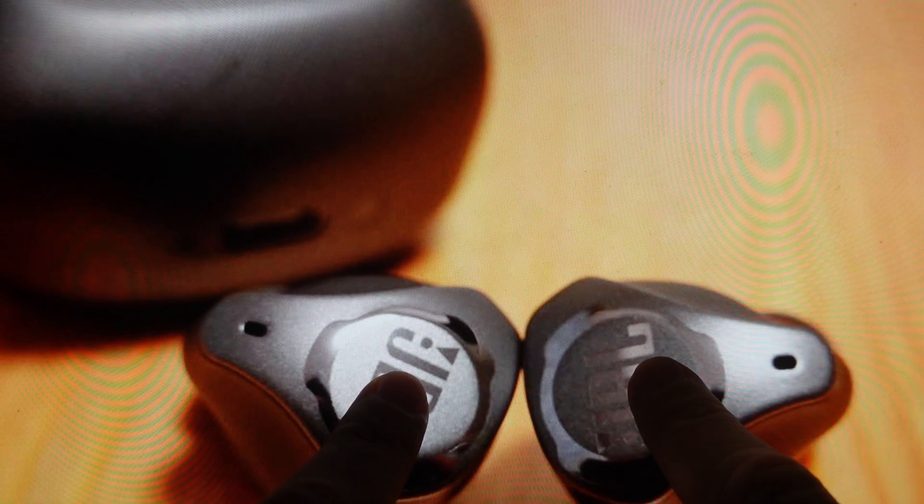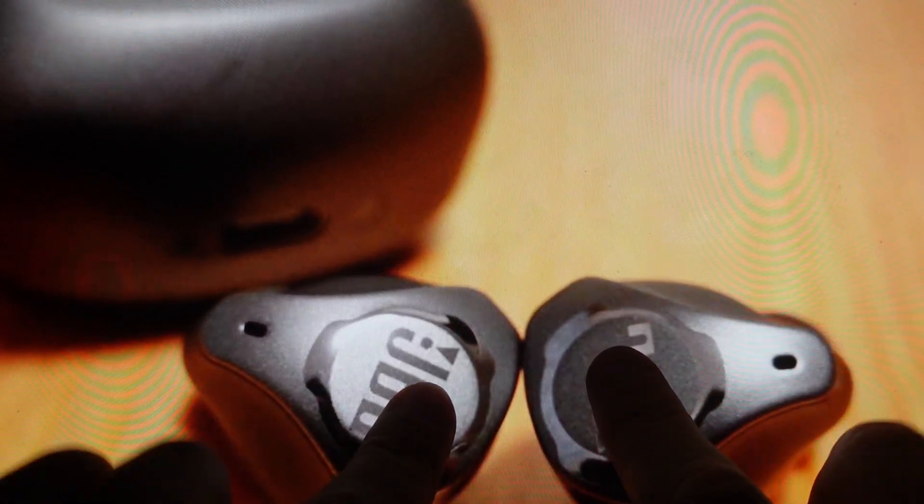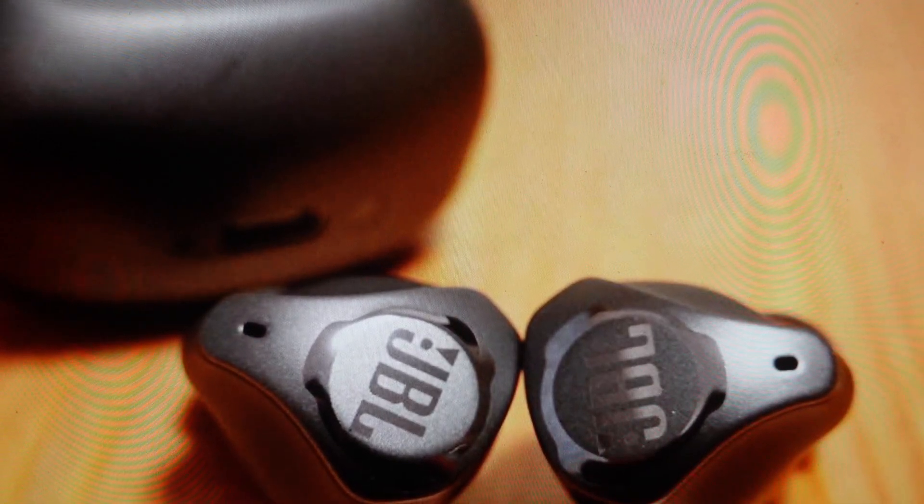After several seconds on that third hold — tap, tap, hold — you will see that the earbuds will reset and they'll reset into their factory default settings. You can go ahead and set them up as a brand new set of earbuds.